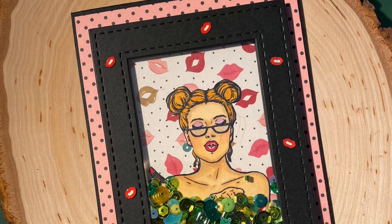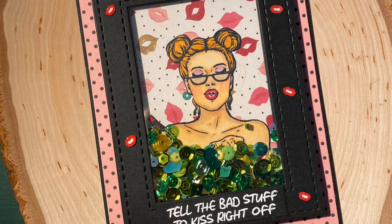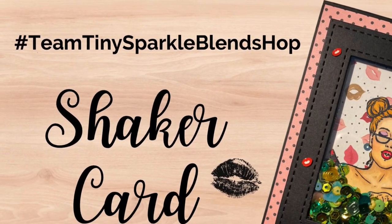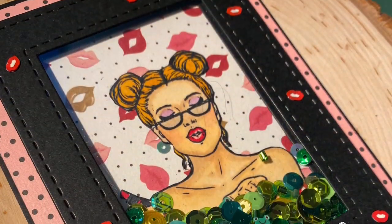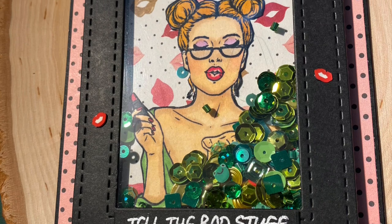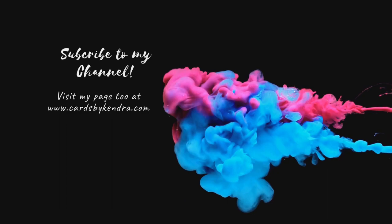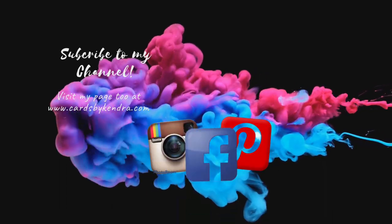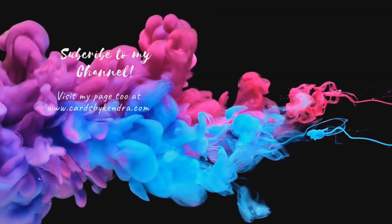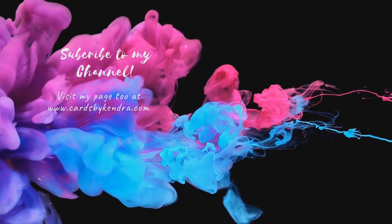Here's my finished card — I really hope you like it. As part of this hop, Doodles Paper Playground will be giving away a $10 credit to their Etsy shop to one random commenter, so be sure to comment below and let me know what you think. If you click on the hashtag Team Tiny Sparkle Blends Hop in the description, you'll find all the videos from other creators participating today. For other card making inspiration, visit me on Facebook, Instagram, and Pinterest at Cards by Kendra. Thank you so much for stopping by — please click that subscribe button below and I'll see you again soon. Have a wonderful day.